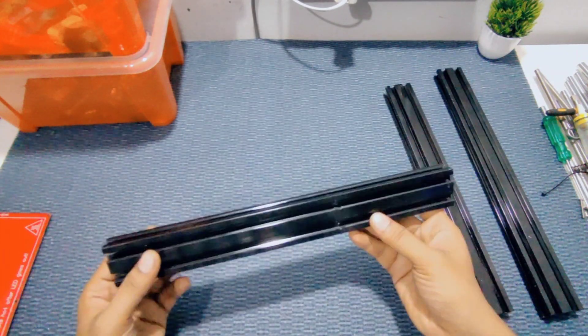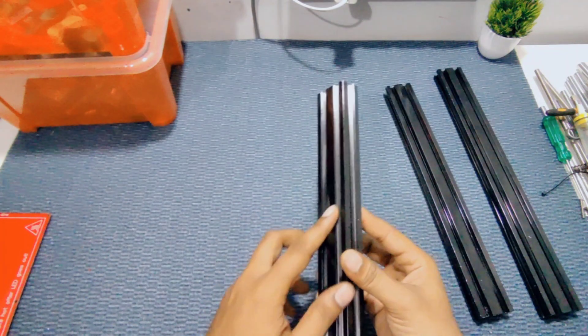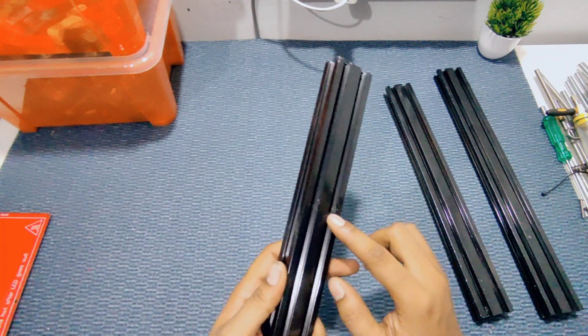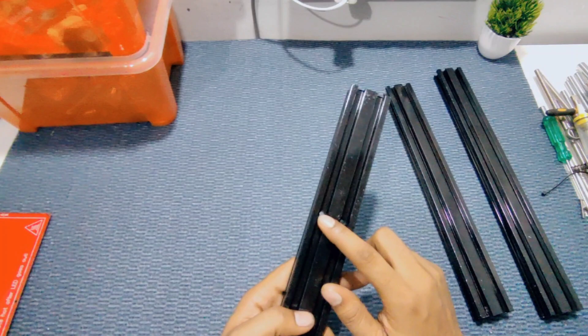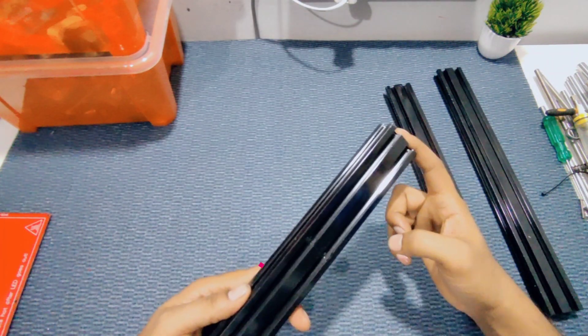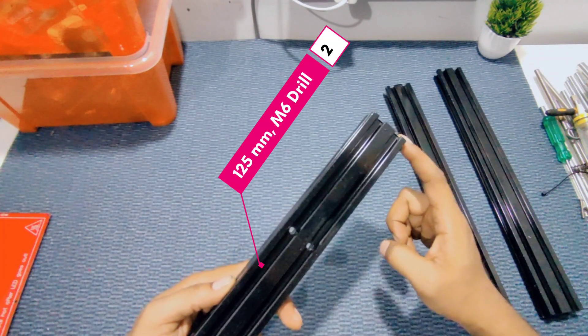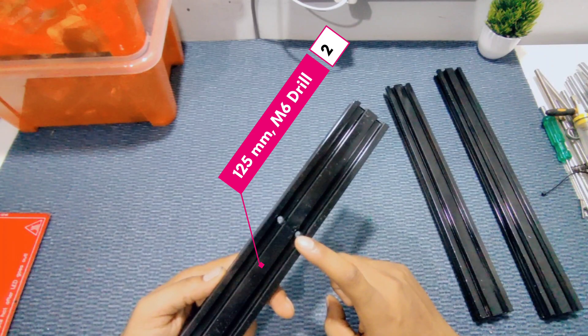On the X/Y-axis aluminum frame, to fix the Z-axis, we make two holes for 5mm bolts from the back end. The distance from the end is 125mm, so we need to make two holes at that position.